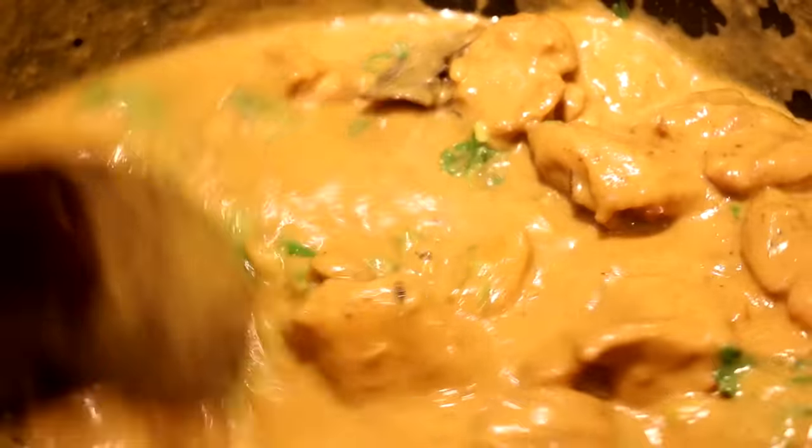Oh, so creamy, so so delicious! The sauce is so velvety and creamy with just a gentle hum of spices throughout — not intense, super mellow. You can get that caramelization of the onions coming through, and blending them up made the sauce really really silky. The chicken is nice and tender. This is one of my favorite curries of all time — it's a crowd pleaser that everyone can enjoy and it's so easy to make.